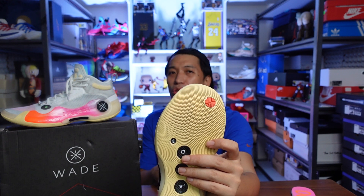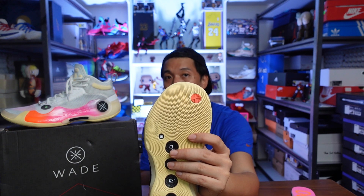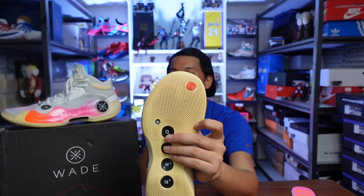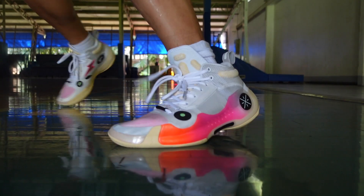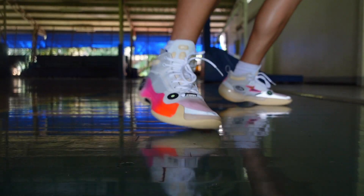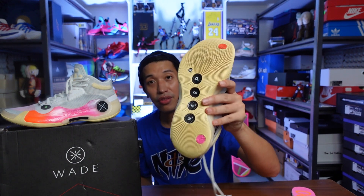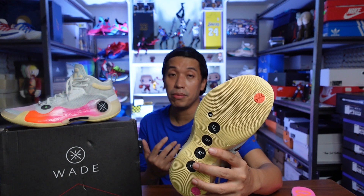On smooth surfaces like rubberized floors, I think it will really grip those types of floors too. In my B-roll, my sweat was on that wooden floor but it was still gripping and still squeaking. Really impressed with the traction on Lining — especially the All-CT10 and this one. It's very consistent, and I think this will be one of the top tractions for me this year.